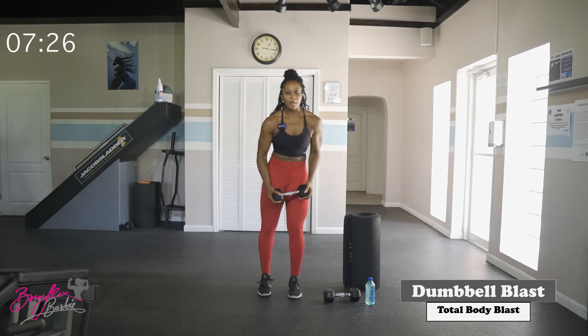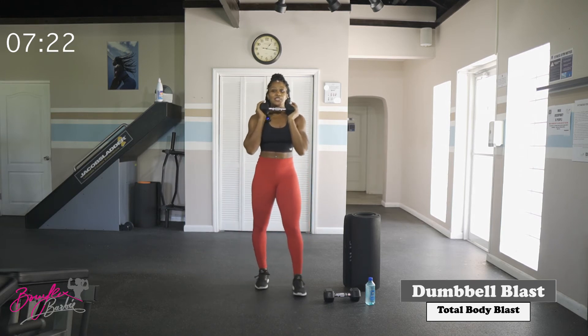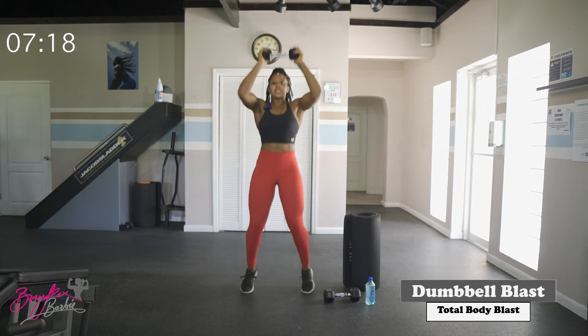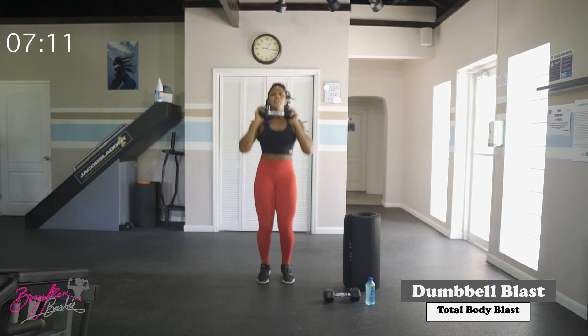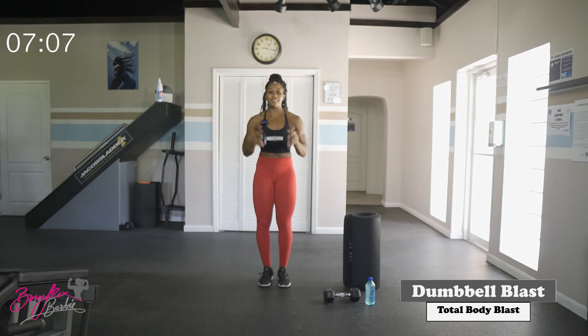Last round coming up. Get ready for those jack presses — fifteen reps. In three, two, let's go. Good job — fifteen complete.